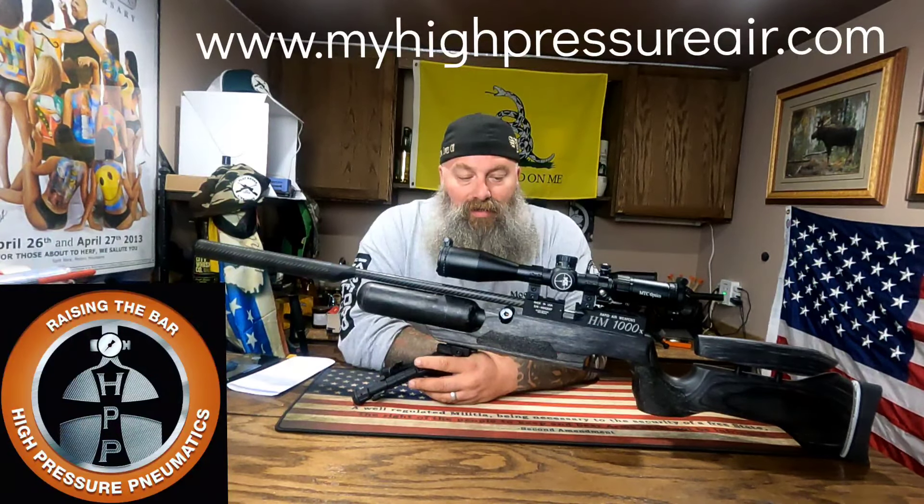Hey, what's going on everyone, Moose here from Air Guns of Michigan. Today it saddens me once again to come to my conclusion video on the RAW HM1000x in .22 caliber. This gun can be had through High Pressure Pneumatics — the website will be listed above throughout the entire video if you guys are interested.